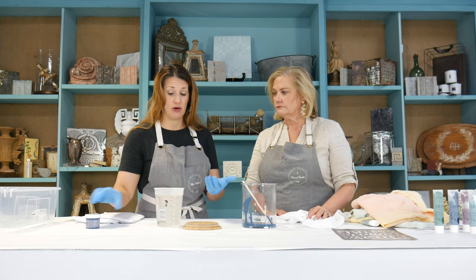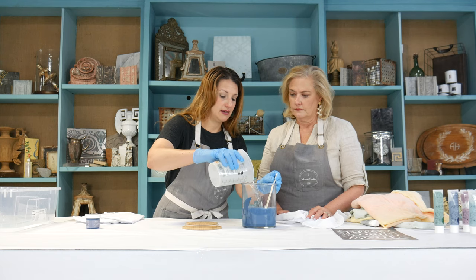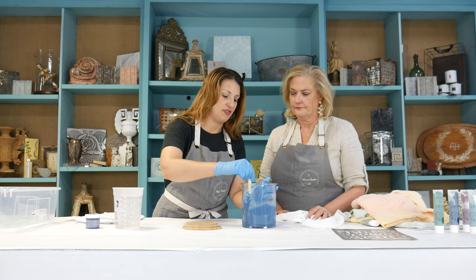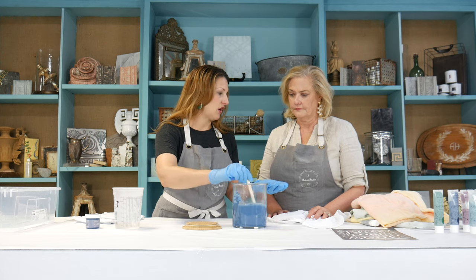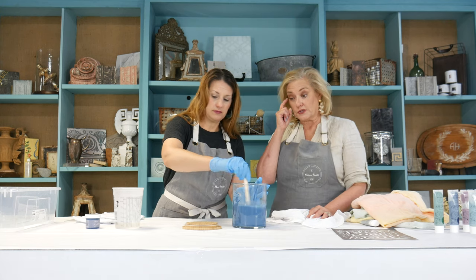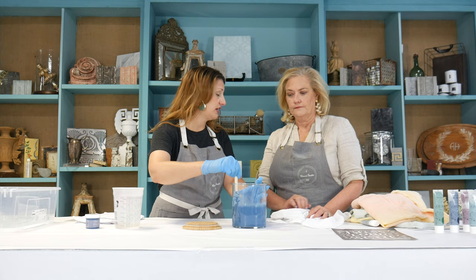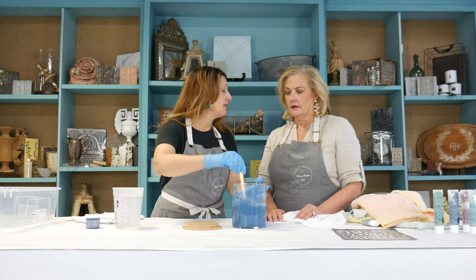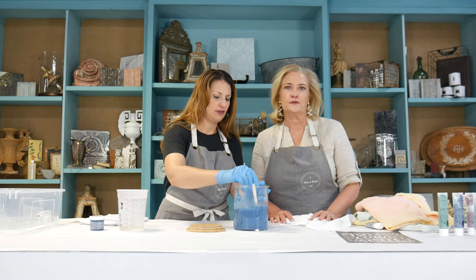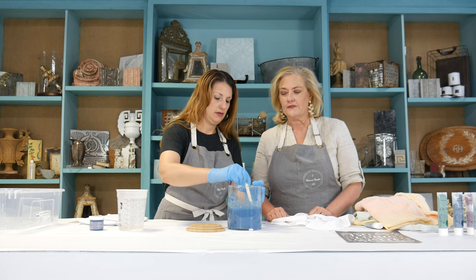You can water down the Rescue Restore paint and also the One-Step paint — it works with both. You can water it down pretty substantially and still get all the permanent color you want, which is really amazing. And there are no VOCs, none of the unhealthy stuff, so you don't have to worry about it being on a kitchen towel or clothing. As far as water temperature, I've used both warm and cold and haven't noticed any difference. If you have questions, we'll go back on Facebook later to answer them.